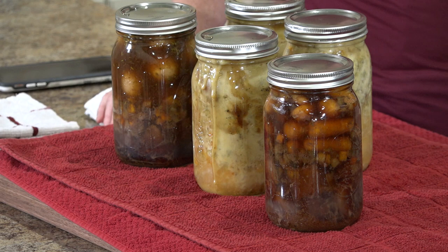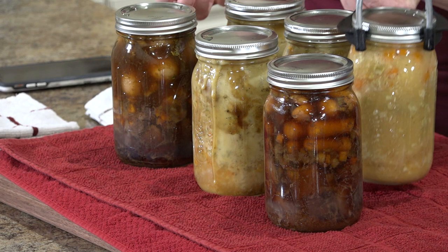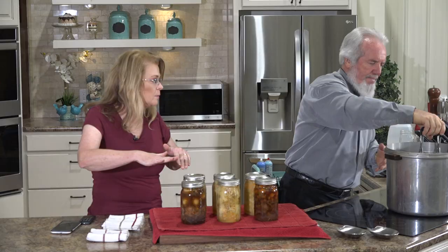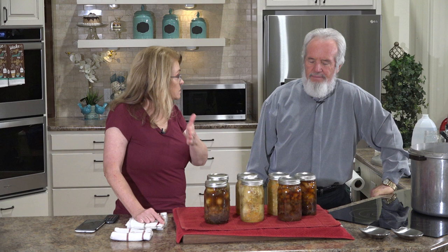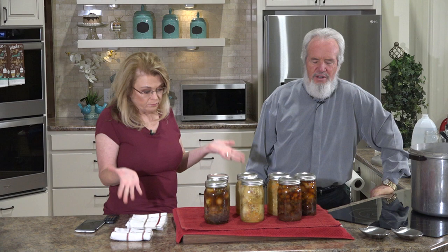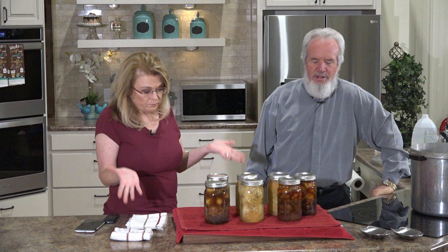Leave them alone until they're cold and sealed. How you know it's sealed: the lid will depress into a slight concave shape. Tomorrow, touch the tops to make sure — if when you touch it, it goes down, it hasn't sealed; put it in the fridge and eat it within a day or two. When they're cool, date them — for example June 20 — and label what's in them. Store with the rings on.